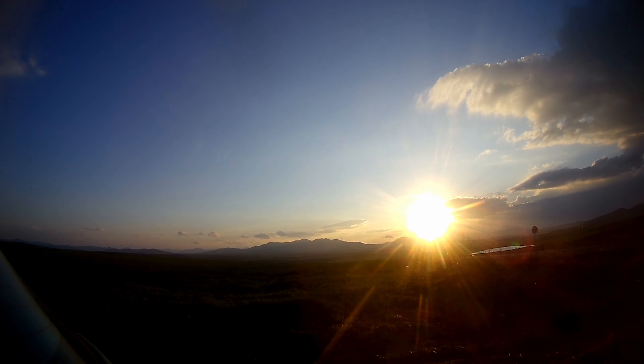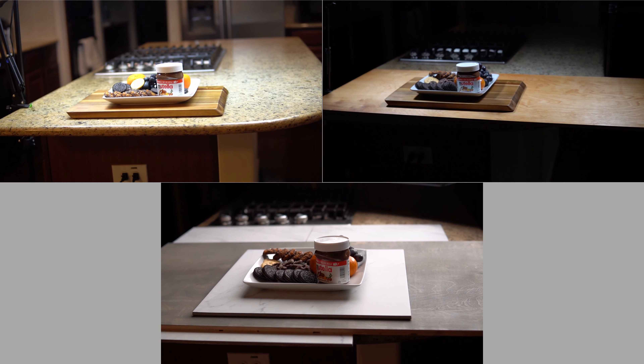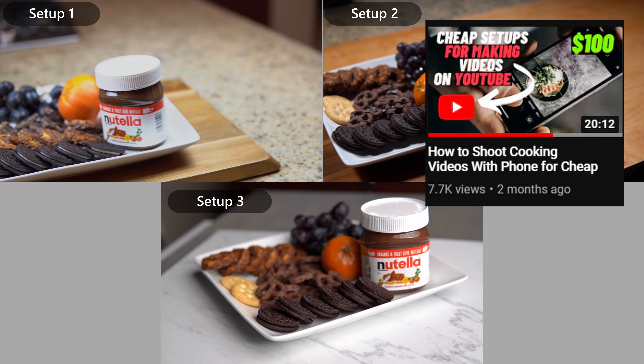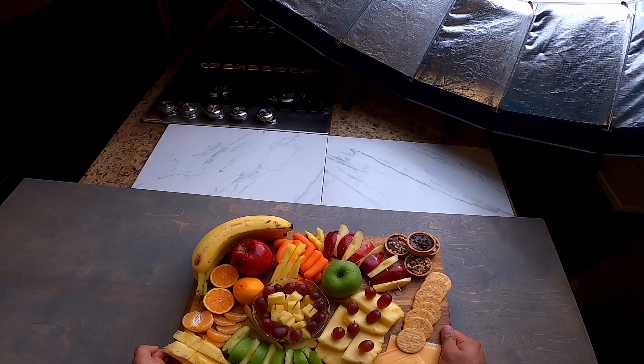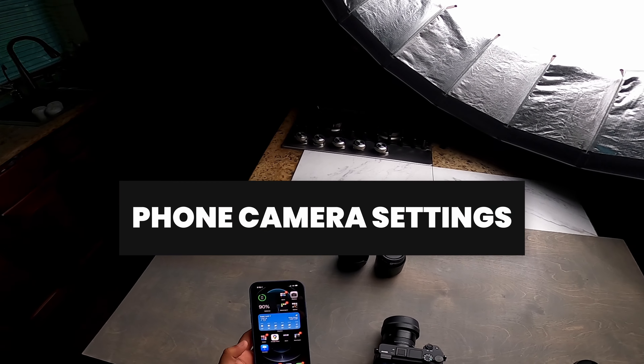To get started, here's my kitchen — it's fully set up and ready to go. Do remember to check out my other video where I showcased how I set up this kitchen and how I got it to look like this. I'm going to showcase all the equipment I use: here's my camera, my lenses, and my iPhone that I use for recording the videos.